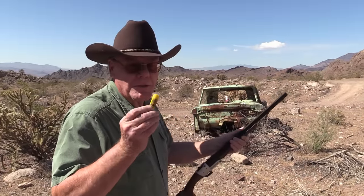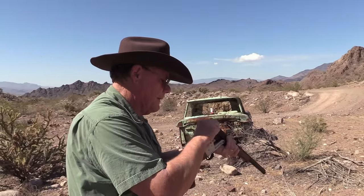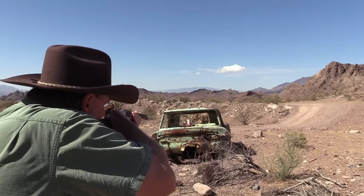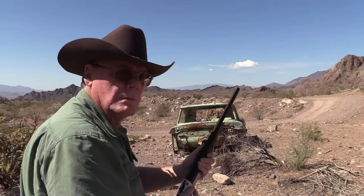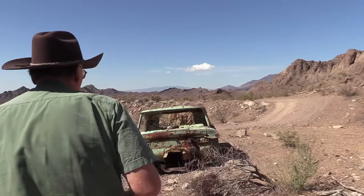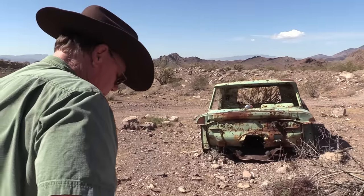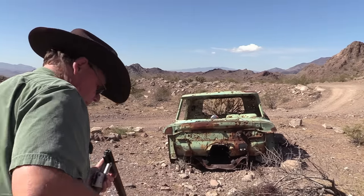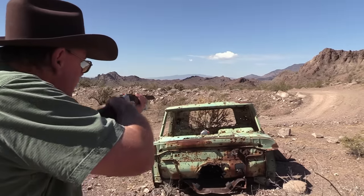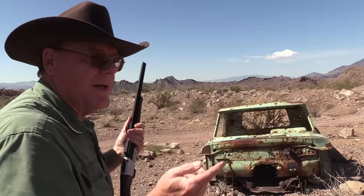All right, I think it's lunchtime. Let's shoot some buckshot. Come on up, son! Come on up, son. That was better!